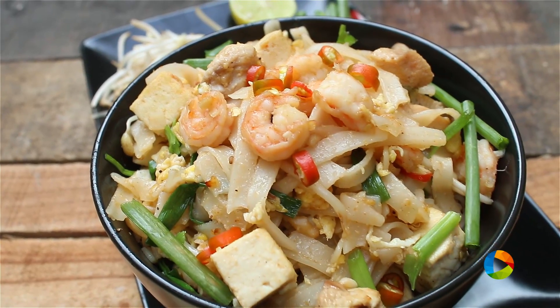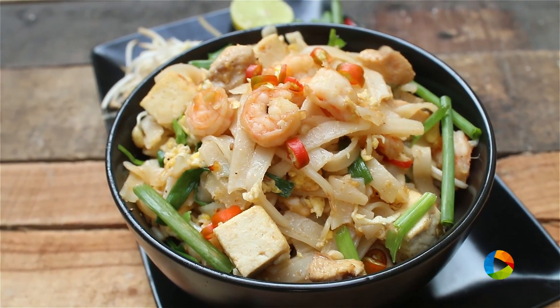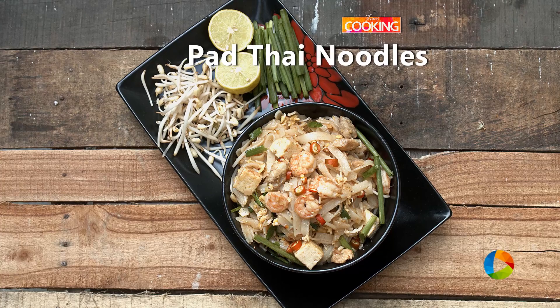So there you have this delicious Pad Thai noodles that you can make at home. You can get all these ingredients, and if you can't find them, you can find them at specialty stores. So do try them and enjoy this delicious dish at home. Subscribe to our YouTube channel and also follow us on Facebook and Instagram.